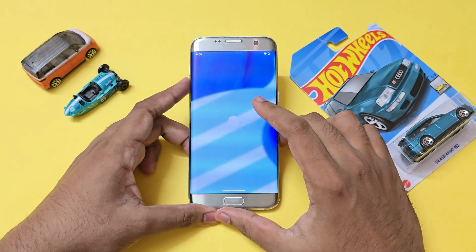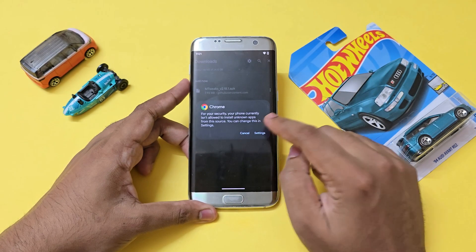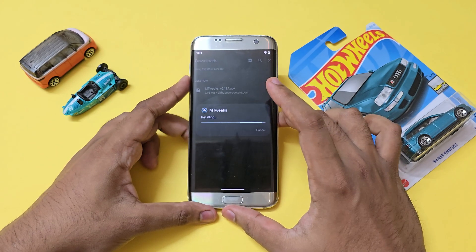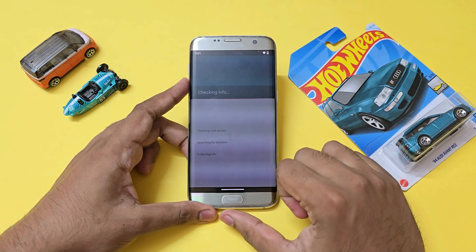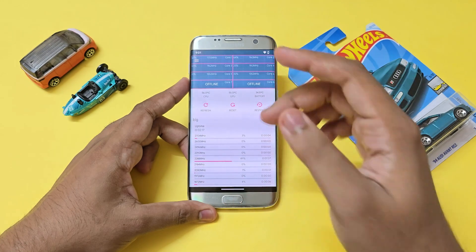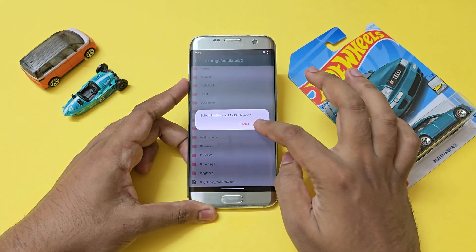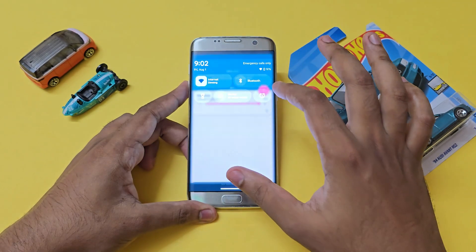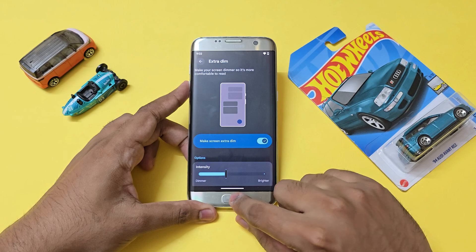The device may feel laggy for the first couple of minutes — let it load. Then install the Kernel Adiutor APK — link in the description. Install it normally, open the app, and grant root permissions. Once root privileges are granted, scroll down to Custom Controls, hit Add, then Import, and import the brightness mod file. You can now completely control the brightness however you like — put it on max and enable screen dimming so it doesn't flicker.